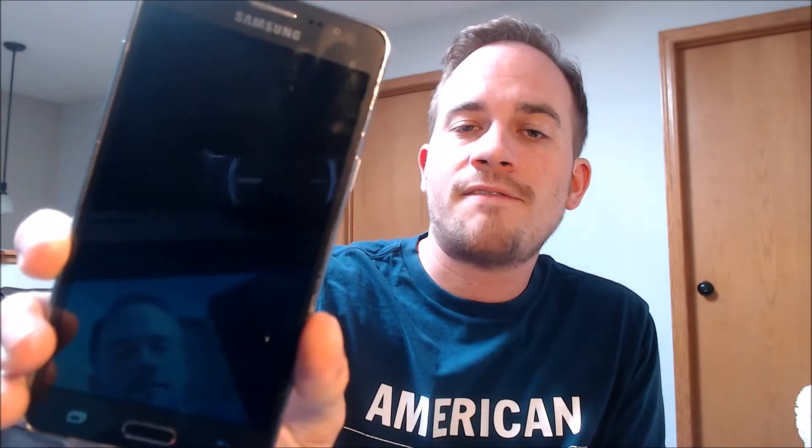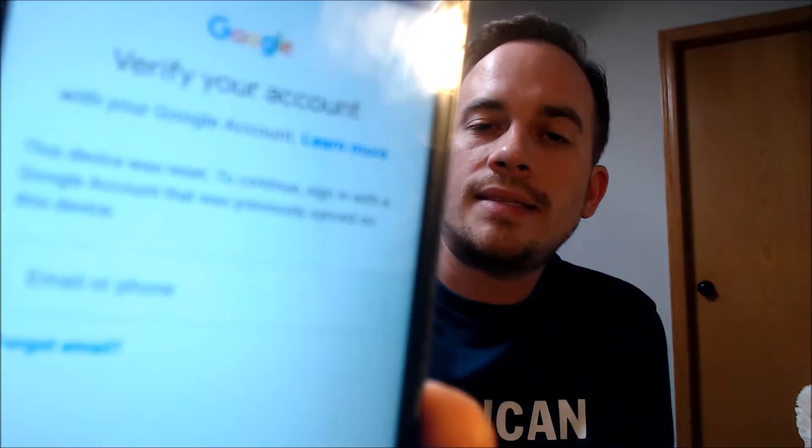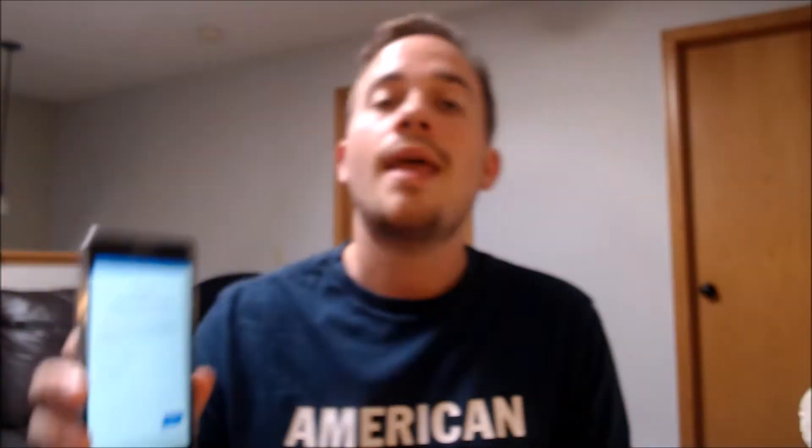Here with us today we have a Samsung Galaxy On5 smartphone that is originally from TracFone here in the US. This is a device that does indeed have the Google lock enabled, because as we can see, going through the setup steps, we get to the screen that tells us the device was reset, and to continue we have to sign in with a Google account that was previously on the phone.